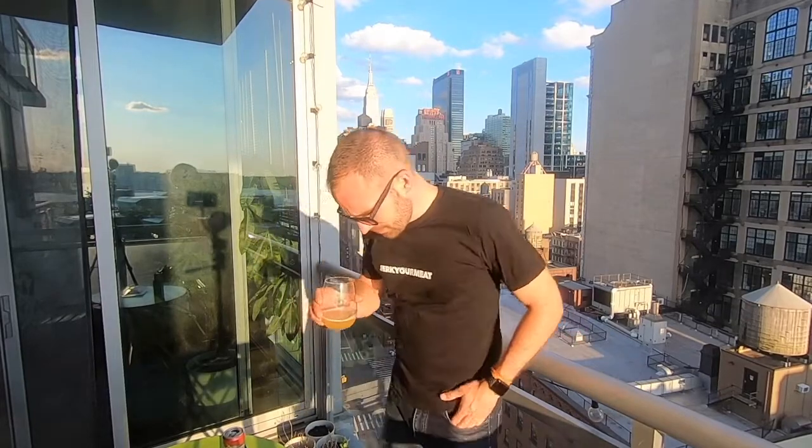I can definitely taste El Dorado in it. I don't know what Idaho hops taste like — the only thing I can imagine is like potatoes, but that's just a stupid comment in my head. It's not too fruity, it's balanced — a little earthy, a little aromatic. It's like a stew of hops versus like a fruit Citra party, you know.